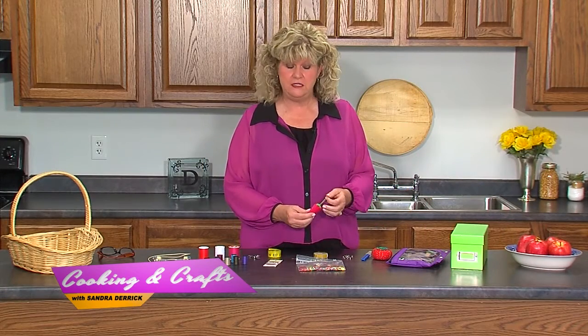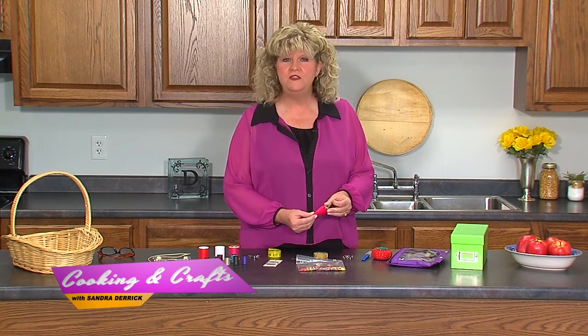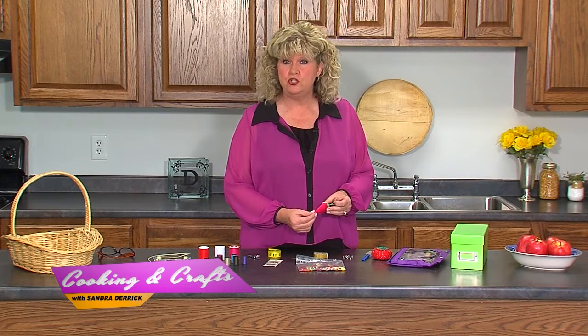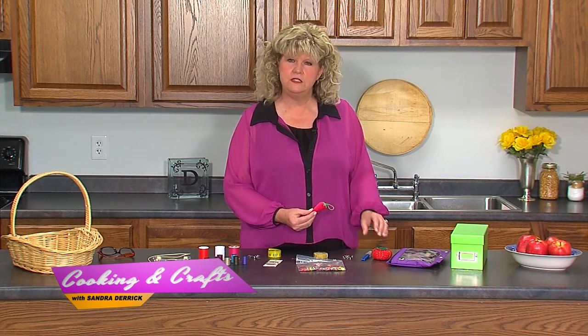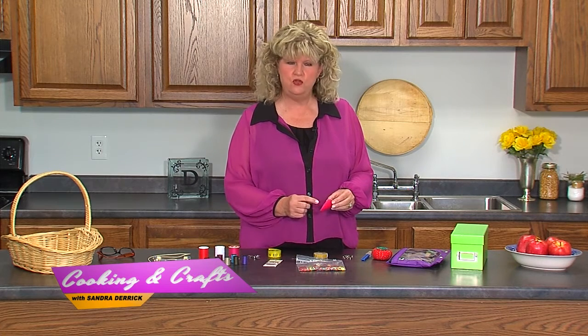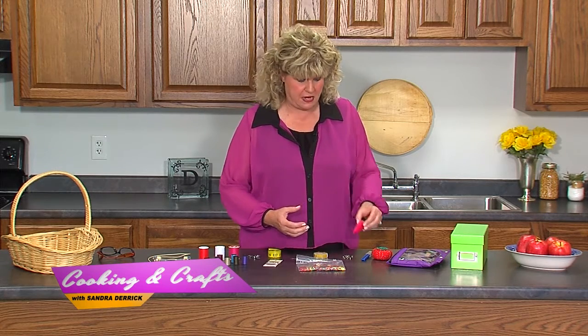People have probably seen this. My kids in middle school used to ask why there was a strawberry in the room. Well, this strawberry has ground-up metal in it and it actually sharpens your needles and straight pins. Sometimes if you use them a lot, they get rough at the ends — you can just push them in and out and it sharpens them instantly. It's sort of like magic.